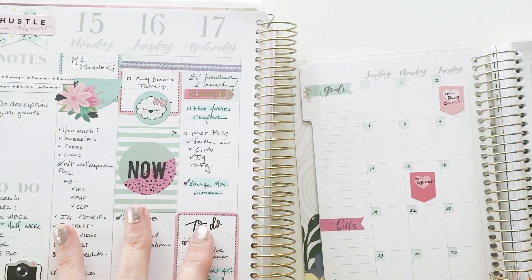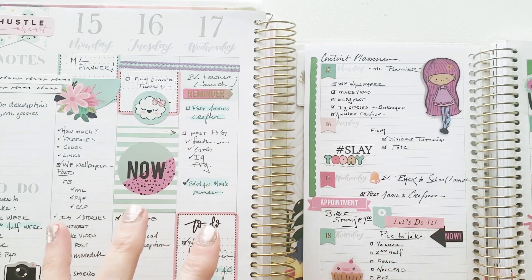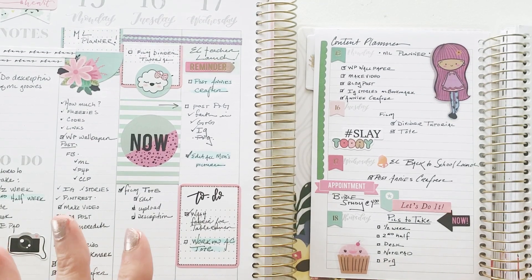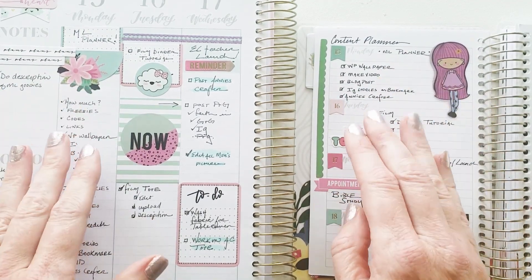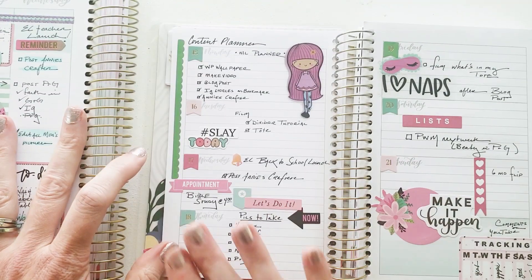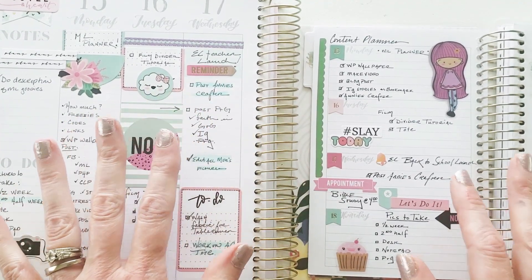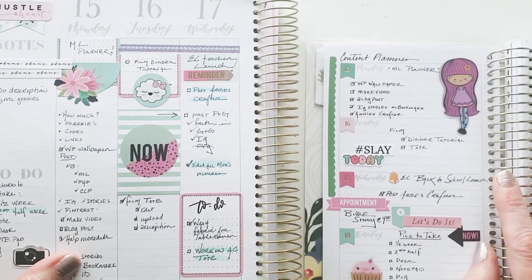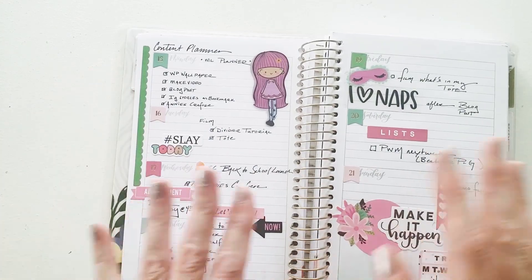My first spread is what I wanted to do: duplicate exactly what I do in this planner and compare it to this one. I wanted to see what it would look like in a vertical versus a horizontal — the content is exactly the same for the most part. All of the things that were on Monday are right here. I really wanted to test the water and see how to divide the space up. I was really surprised. So idea number one is obviously to use your undated planner as a dated planner.